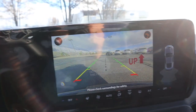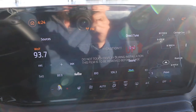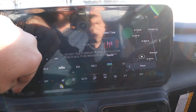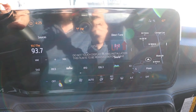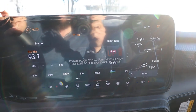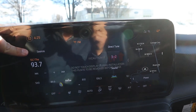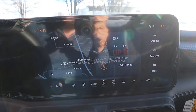In reverse we've got a backup camera with trajectory that turns with the steering wheel — solid resolution. As for the infotainment screen itself, it's easy to use and you've got access to the climate controls all the time. There's a heated steering wheel but no heated seats with the Recaro seats, which is an interesting setup. Overall it's a pretty good system, though it does take a second for some pages to load.